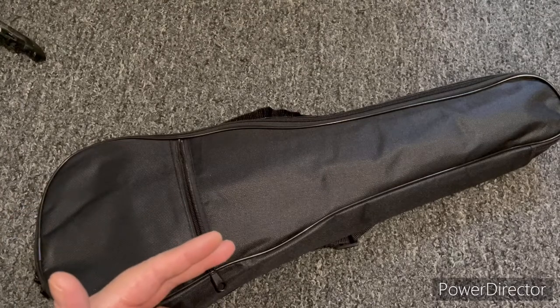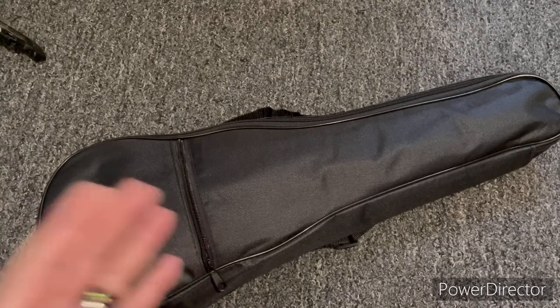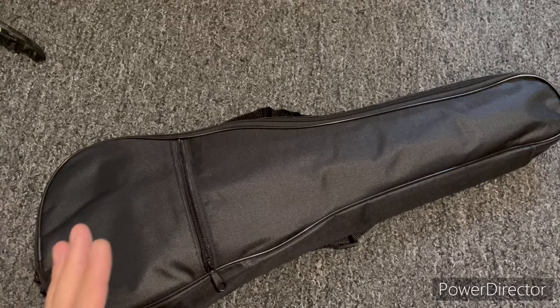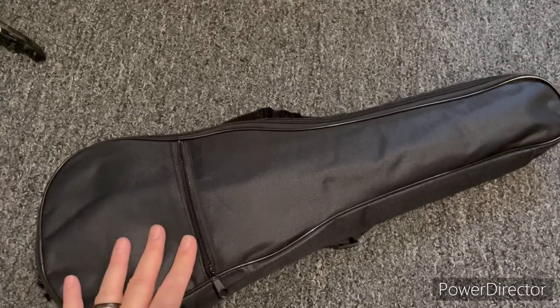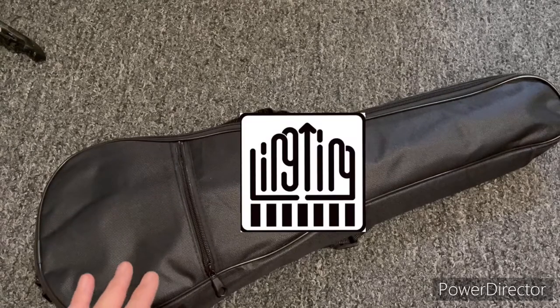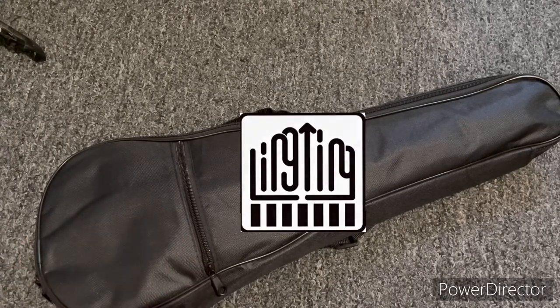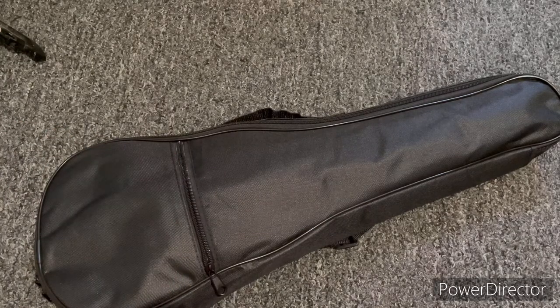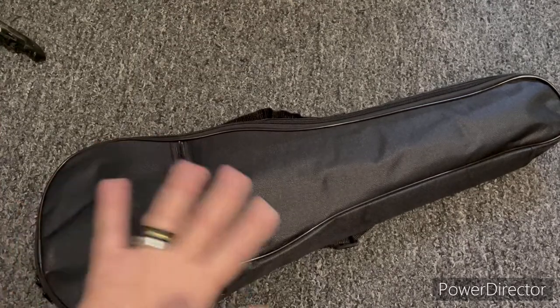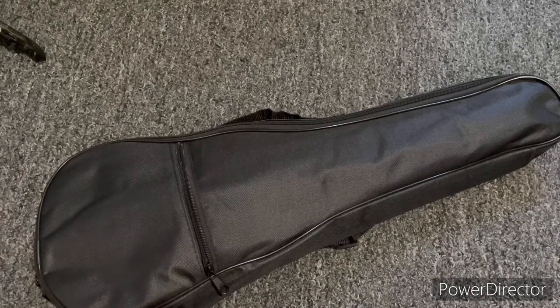I happened upon these. They come in a concert size and a soprano — I do have both. This is the soprano. Let's take a look at what we're getting with this package. This one is made by a company called Lingting. Lingting is very popular, I think, with kalimbas. They make kalimbas and are very highly regarded in that niche, so I figured I'd give this one a try.